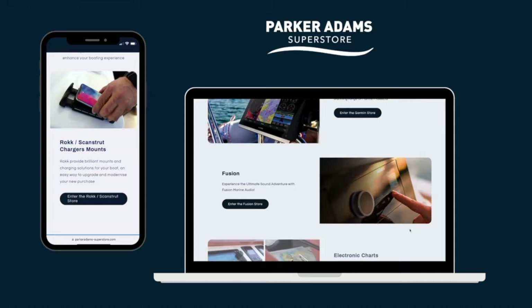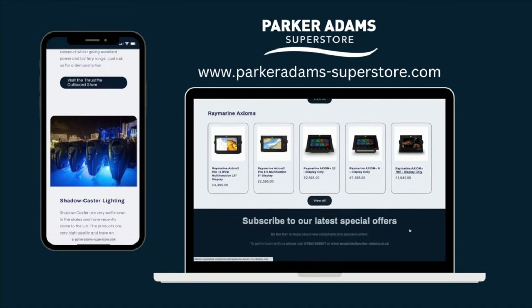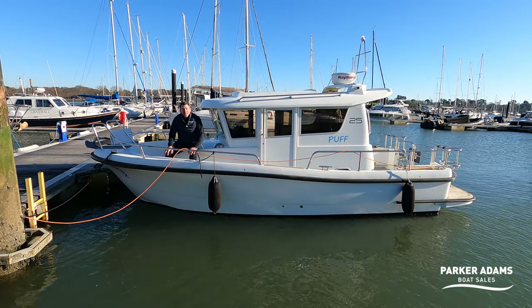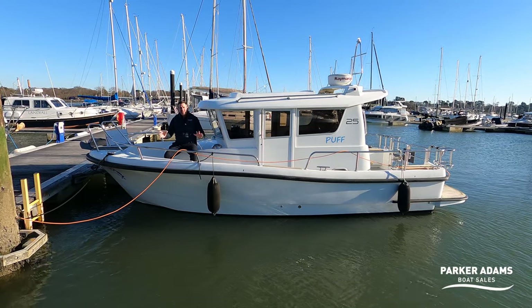Before we get started, check out our Parker Adams Superstore with loads of main brands for upgrading your boat, such as Raymarine, Garmin and Fusion. Check it out after this video. I'm Jonathan Parker from Parker Adams Boat Sales and I'm really excited to show you this Sargo 25.